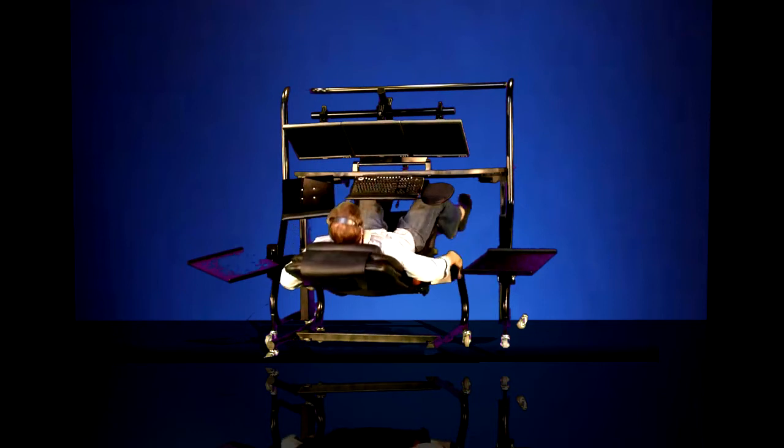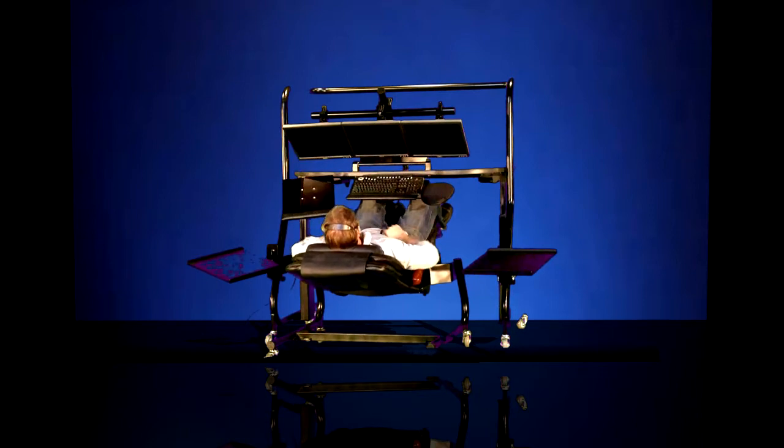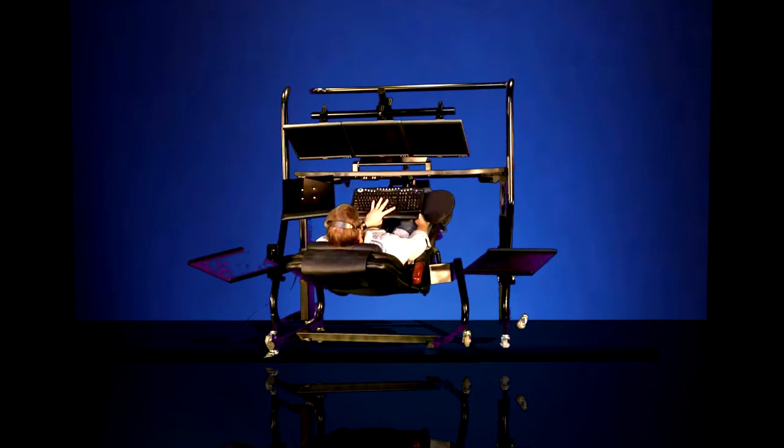Tilt the Zero Gravity Recliner into Zero Gravity position. The monitors are already at their ideal tilt. It's just a matter of tilting the keyboard tray and mouse tray to a comfortable angle so that with the elbows resting on both the left and the right armrests of the Zero Gravity Recliner, you can easily address the keyboard and the mouse tray.